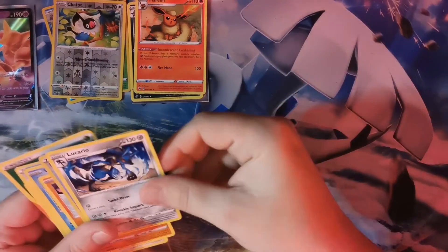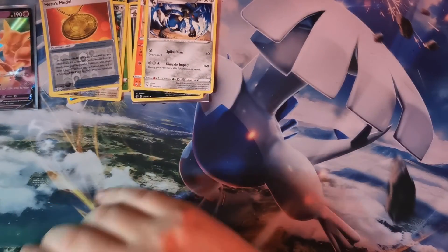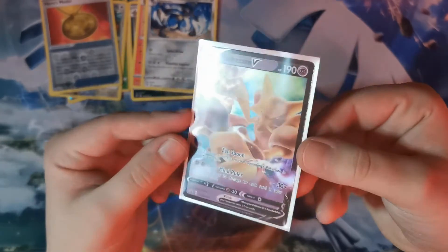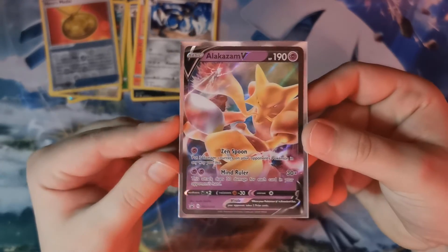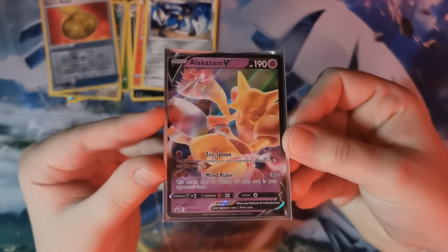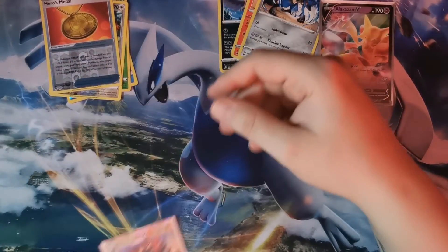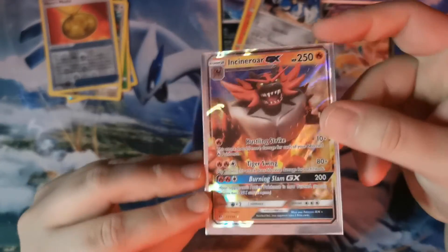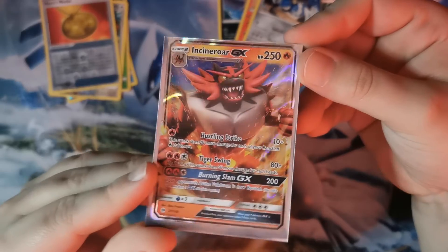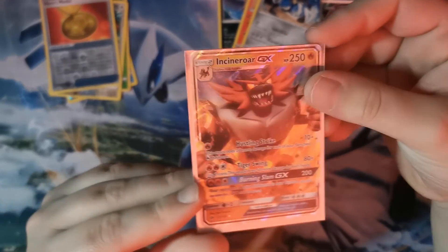We're not mad about it. It's Pokémon — you're never always going to get decent pulls every single video. But I am happy to get the Alakazam V card; it's absolutely stunning, I love it. Followed by this gorgeous Incineroar GX here — absolutely beautiful card.